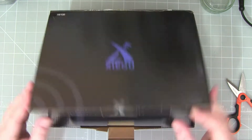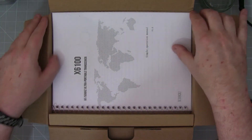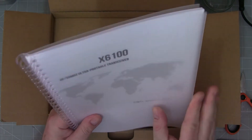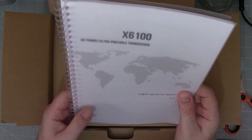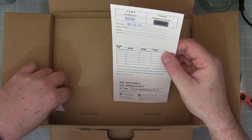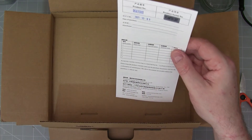The box isn't sealed — I assume that's so that Sinatel could check the contents. So here we have a manual, which is unusual in that it's spiral bound and has a plastic cover as well. That's quite nice and unusual, and there are serial number details etc. on this piece of paper. We'll set that aside.